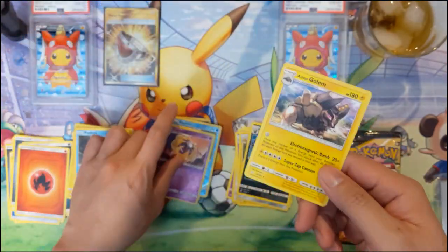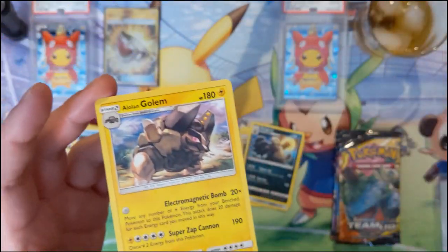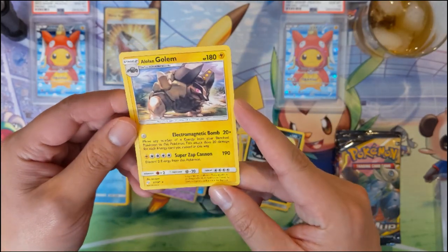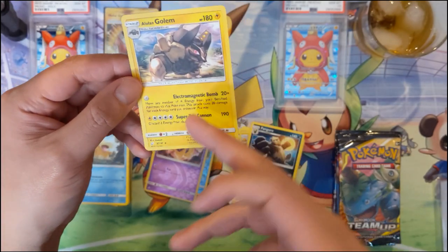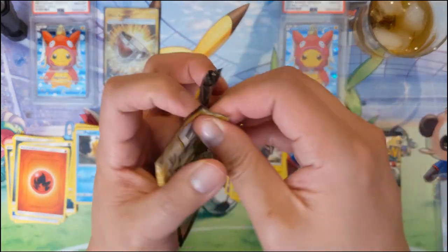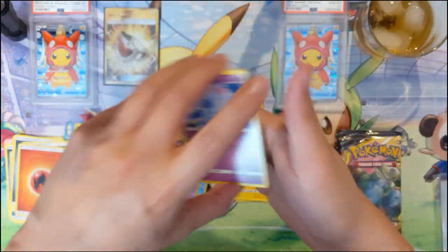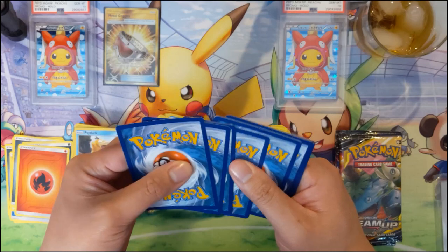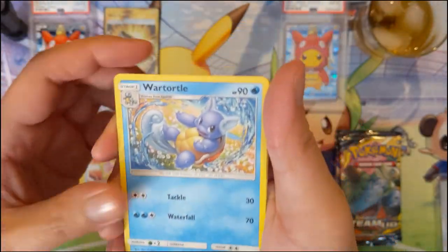Let's take a look at Alolan Golem. I feel like it's pretty cool - the Alolan Vulpix and then the Golem where the Geodude lines are. Reminds me of the Delta Species. Electromagnetic: move any number of Electric energy from your bench Pokémon to this Pokémon, does 20 damage - okay. Then discard two energy from this Pokémon for 190 damage. If you have some mechanic to ramp up and then just blast them, I feel like that's doable - think about Alolan Marowak where it has the ability to attach multiple energies.